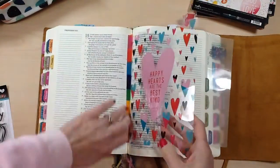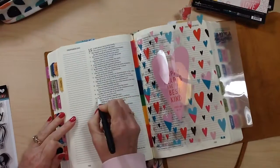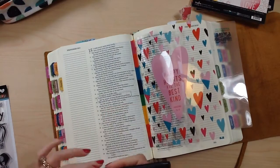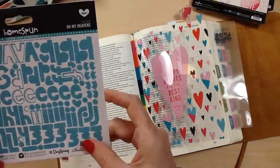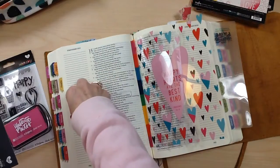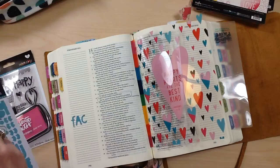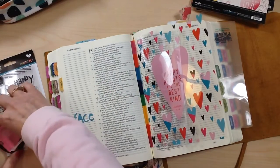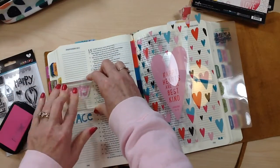When I saw this clear-cut in the 6x8 pad that said 'Happy Hearts Are the Best Kind,' I knew I wanted to use it as a page in my Bible. I got some washi tape from one of the older collections, put a little strip on it, and adhered it to the center of my Bible. When I read the phrase and went to the scripture they were referencing, all I could think of was the song we grew up singing — 'If you're happy and you know it, then your face will surely show it.'